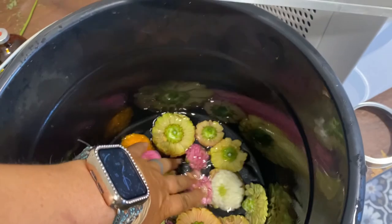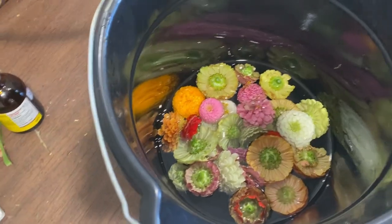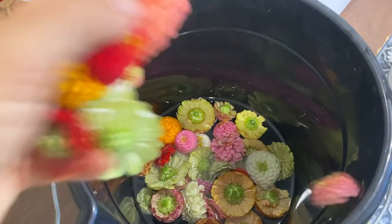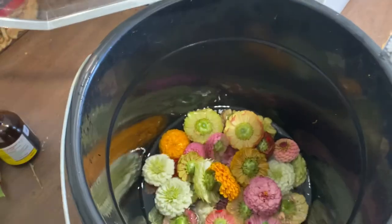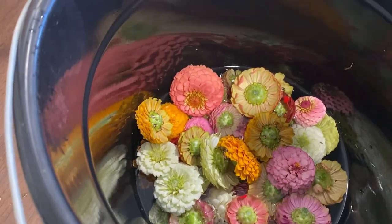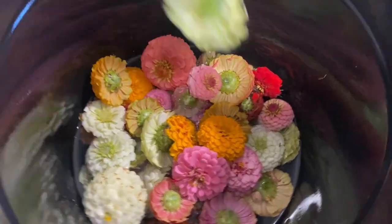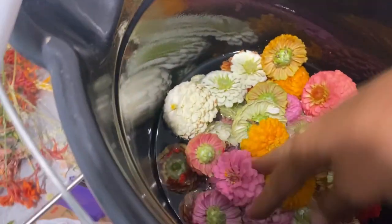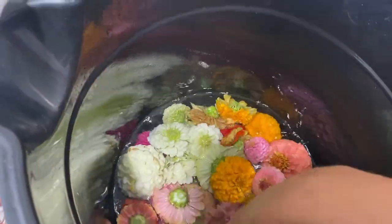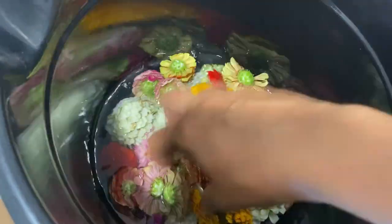I'm doing another batch of flowers in the freeze dryer today. I'm working on dunking the zinnias again — I'm going to let them sit in there a little longer. Last time I just kind of dunked them, shook them off, and then put them in the freeze dryer. A few of them turned out like I was expecting from being wet, but most of them did not. So I'm getting them really good and wet. This is actually warm water intentionally, because it came out of the hose that was in the sun.